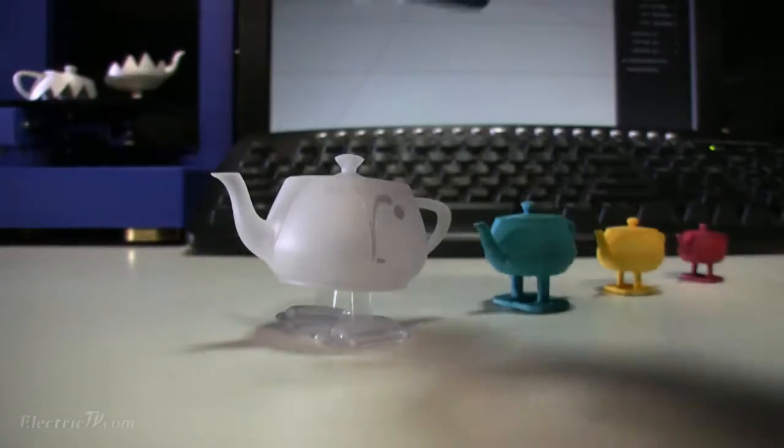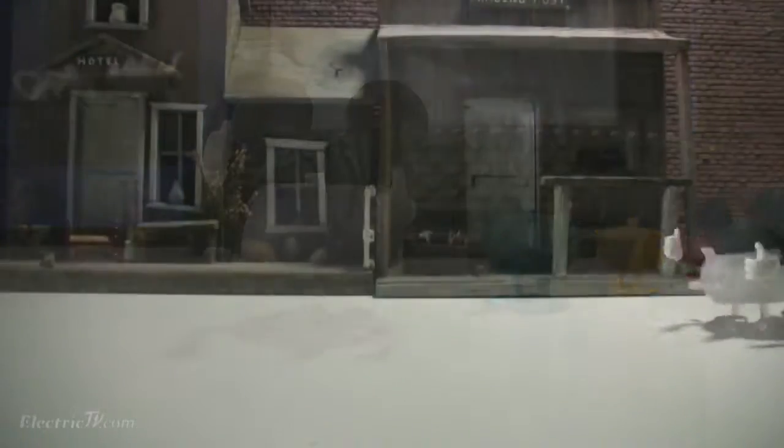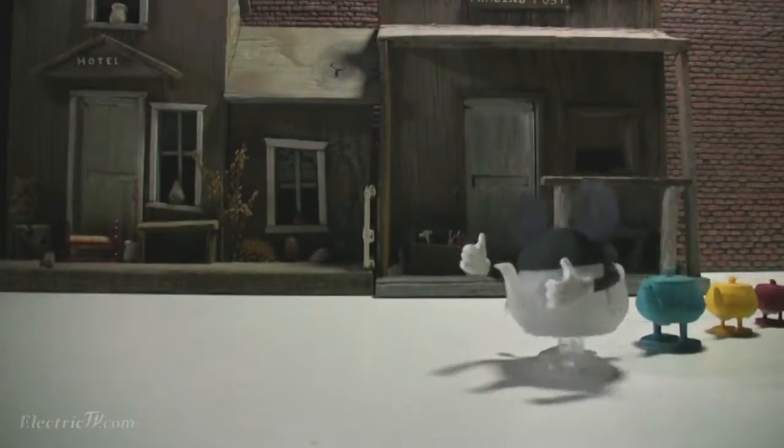And here you go RenderMan, this 3D printed hat's for you. So take your kids to Disneyland and have some fun too. Stay tuned to Electric TV for more news coming soon.